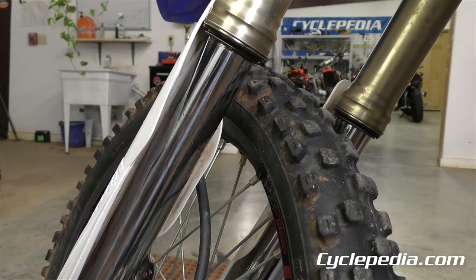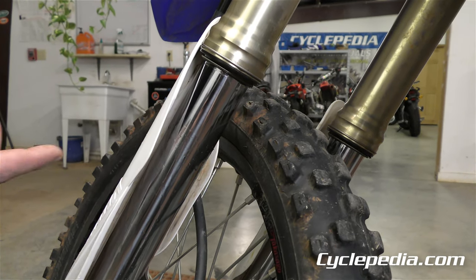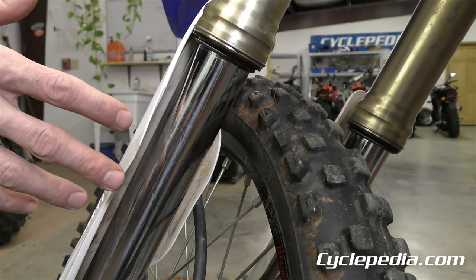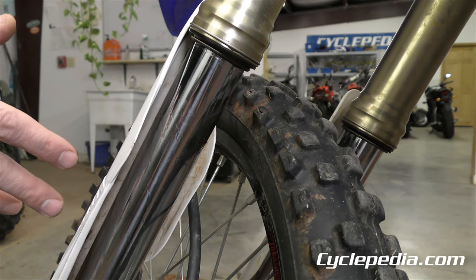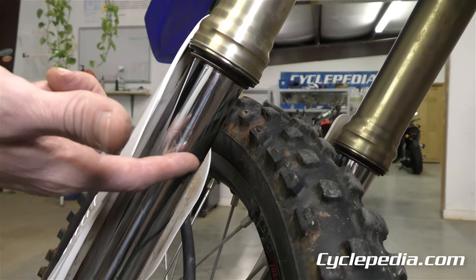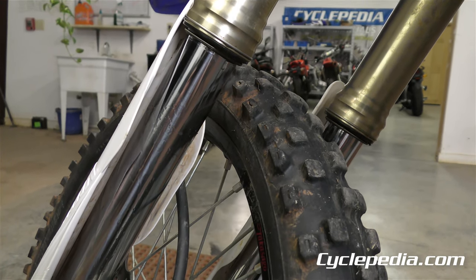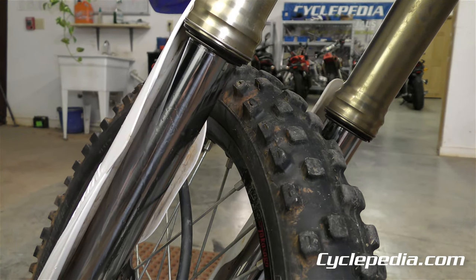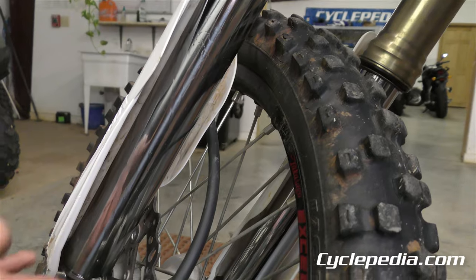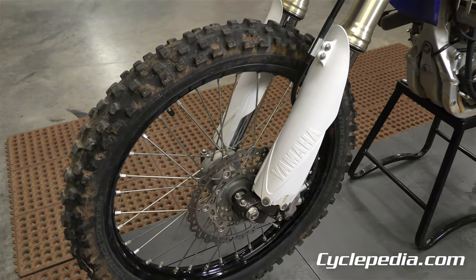Fork seals — most people are aware of this. This is a great example because oil is literally seeping out of these fork seals. If it's not so obvious, grab the front brake, pump the forks a couple times, then come around and look where the travel stops to see if you see a little residue. In a severe case like this it's just running out. With very leaky fork seals, check whether oil has contaminated the brake pads, because that's another issue that will need to be addressed.